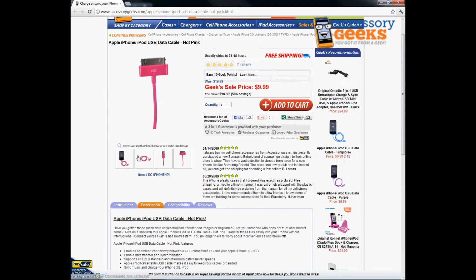This item comes in hot pink as well as other colors. We have it in turquoise and purple, and we also have your standard white and black cable as well.